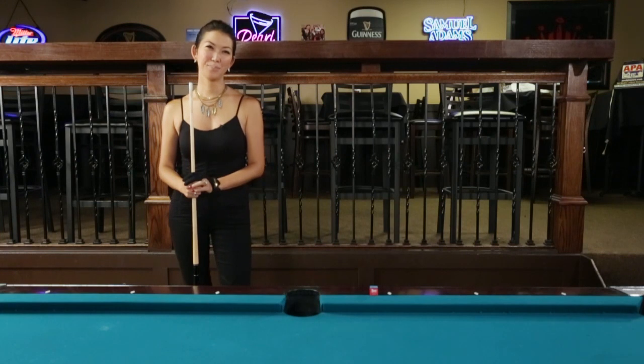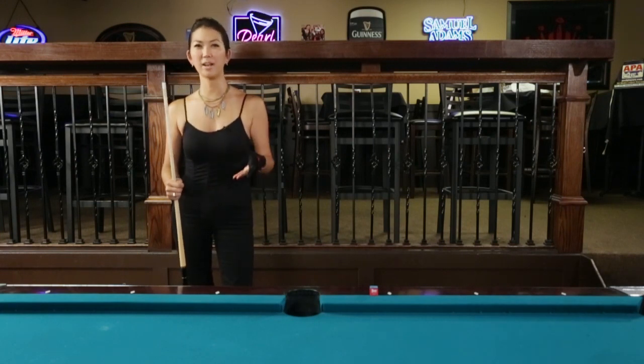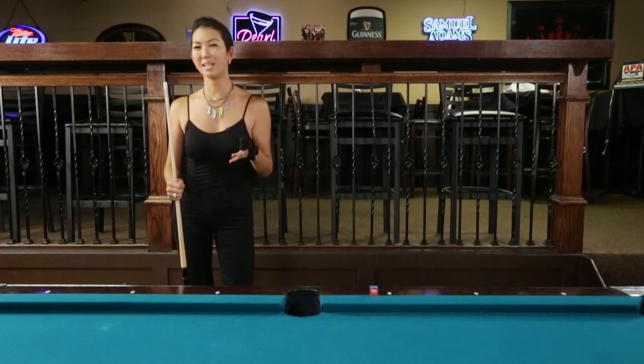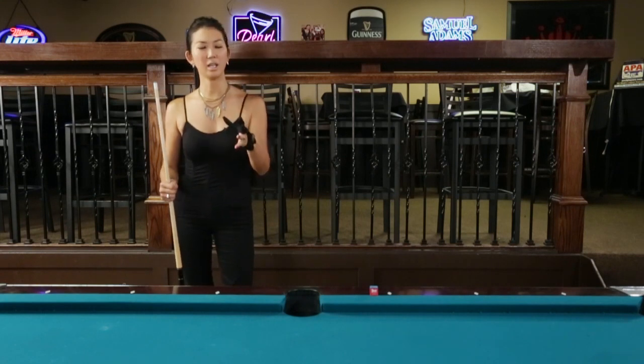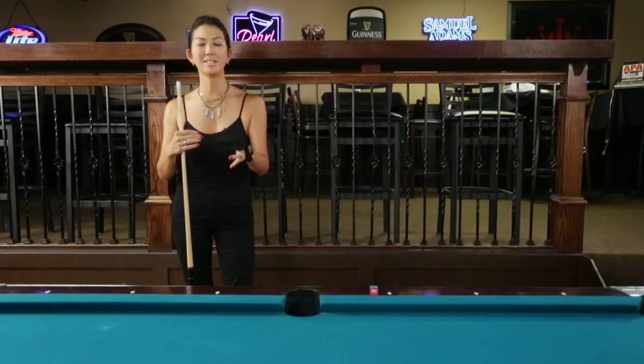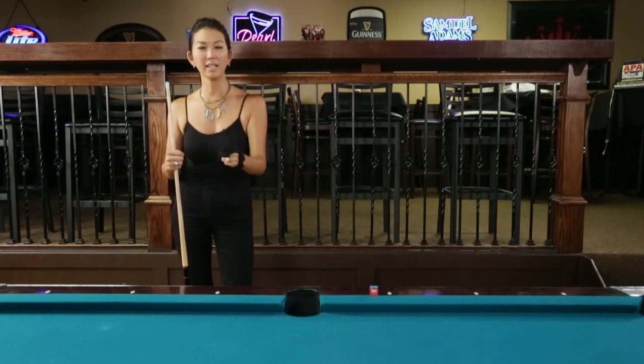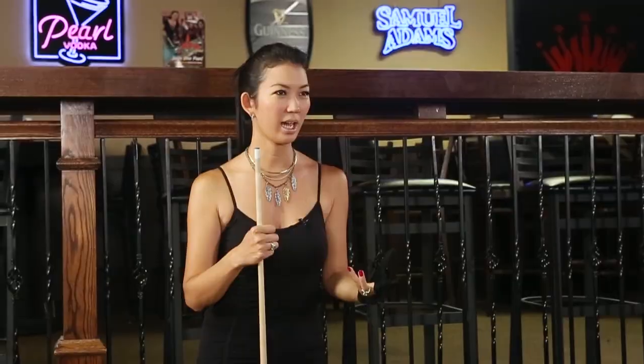Hi, this is Jeanette Lee, the Black Widow. Even as a champion, there are certain things that we continue to practice to perfect our game. The biggest thing we want is consistency. We know we can make the balls — we've got hearts like champions — but we want to be consistent and get rid of those unforced errors. That means solidifying, perfecting, and refining these systems that we have.